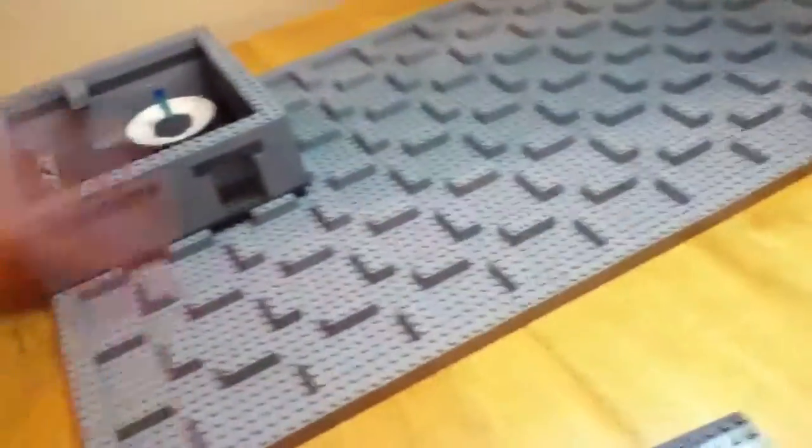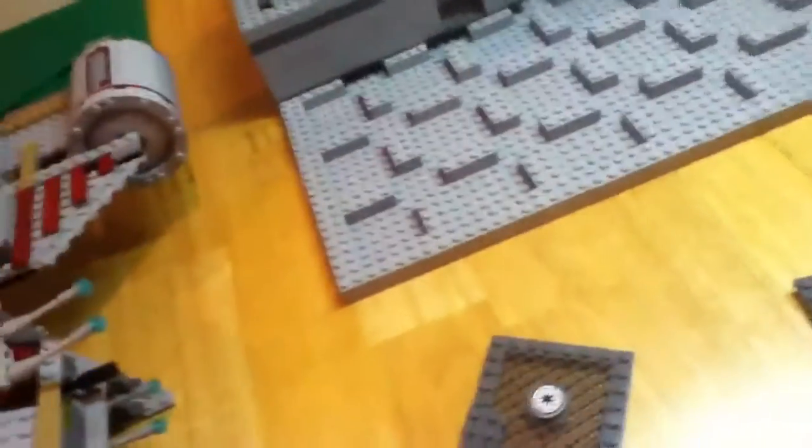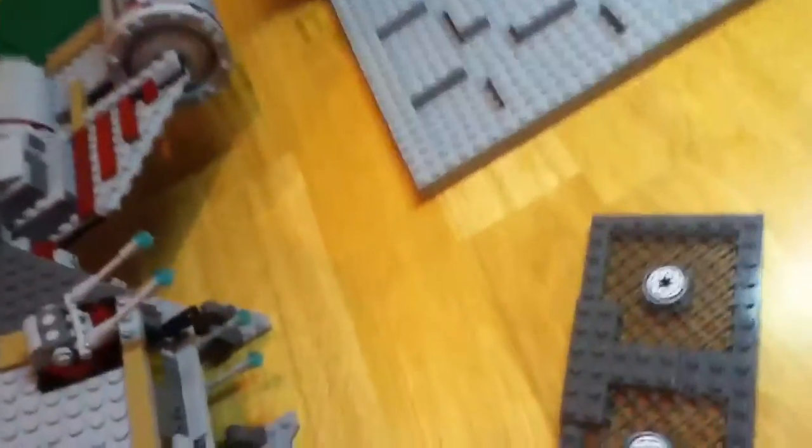Hey guys, it's me Noah. I've got my base update number one — the next will be base update two. The washer is running so please don't mind that. I actually have my new camera but this is still filmed with my iPhone — it's not 1080p yet. I haven't figured out the upload process for the new camera completely yet.